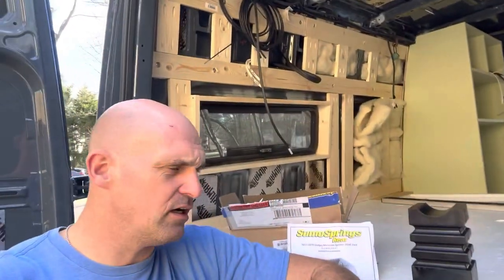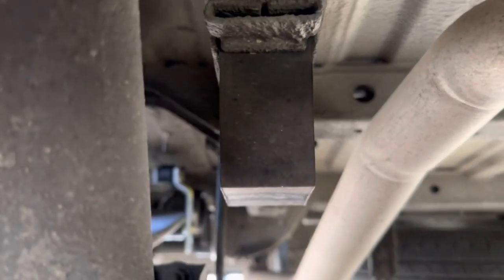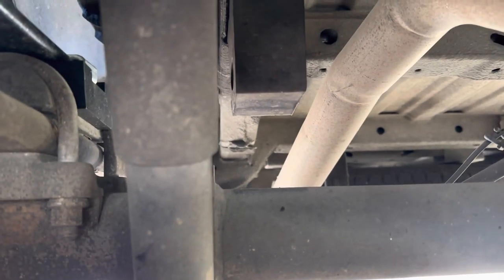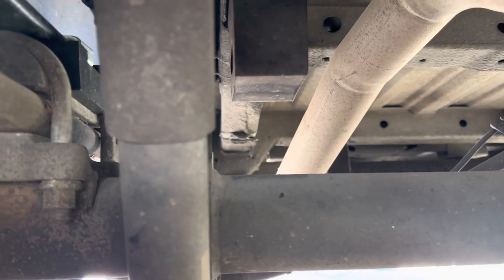These are Sumo Springs made for the rear of your Sprinter van. I put the super springs on in a previous video — I'll put a link to that — which helps the spring pack out. These are going to take the place of the factory bump stops, which are right there, and basically that's what rides on the axle when the suspension compresses.